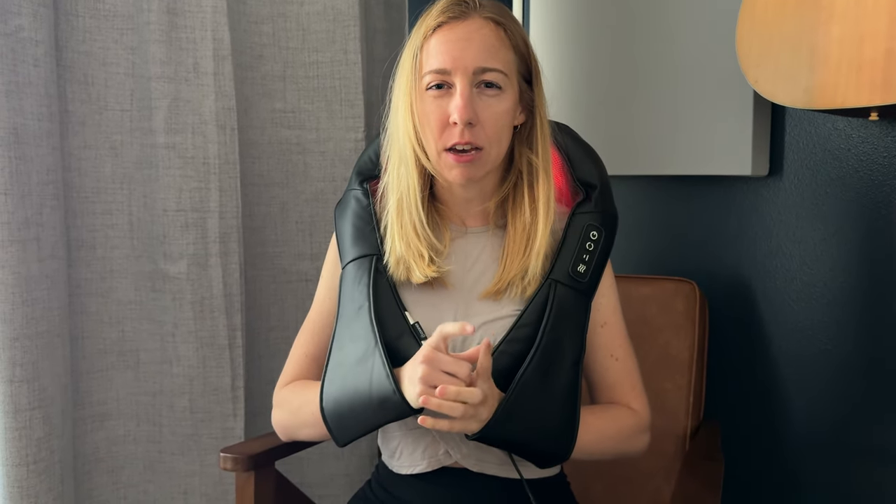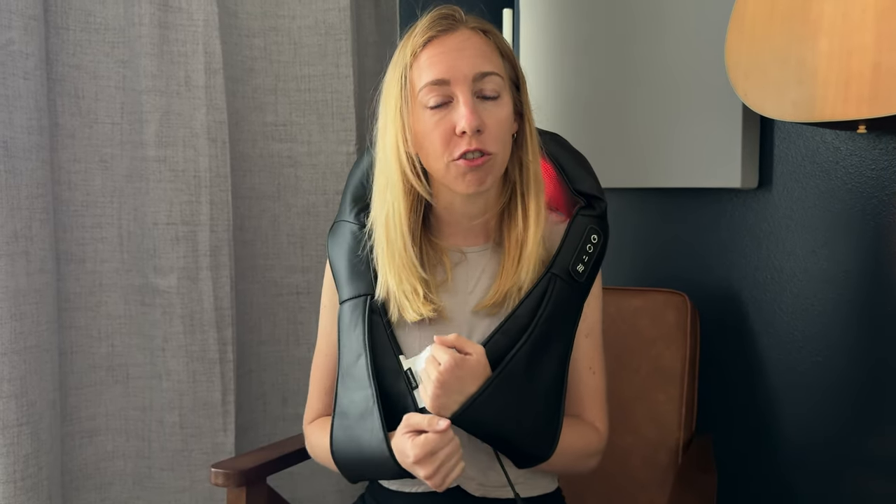The downside is it's not really conformed to stay on your body for hands-free use. But the plus side is it works really well, it's comfortable, and you have the option to use it on multiple different body parts, so it has some versatility to it. Definitely check this one out if you're interested in a neck massager or a body massager.